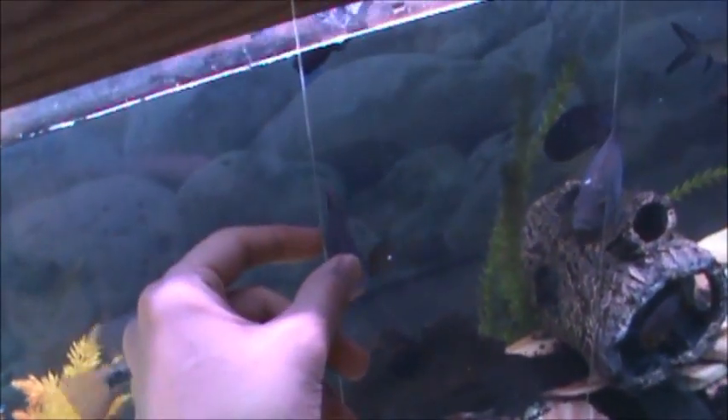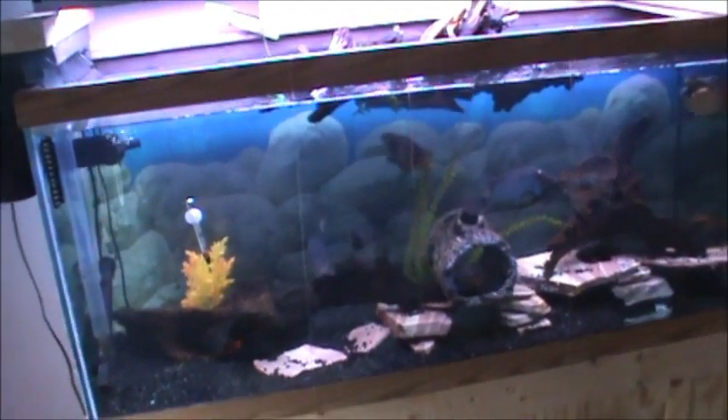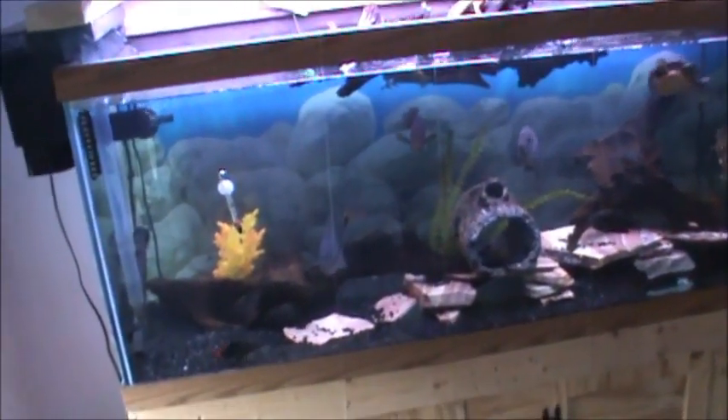Pretty thick, so that way it doesn't cut the fish or the turtles, and clear so you can't really notice it. On the outside you can notice it a little bit, but not much.